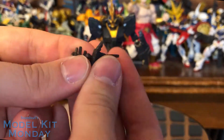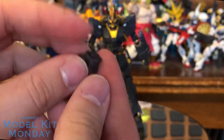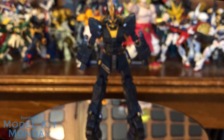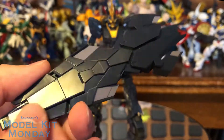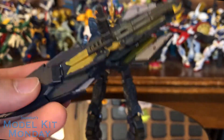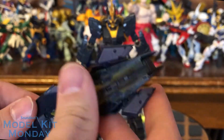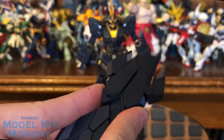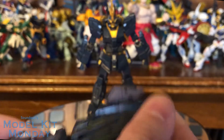We've also got the open hands here, plus another holding hand just like the one that was holding the beam rifle. And then we get to the shield. Now the shield is mostly new, and what I mean by mostly new is you can actually strip this down to the basic shield that came with the Unicorn — as you can see, it's got the same sliding mechanism.